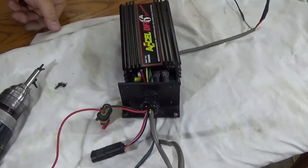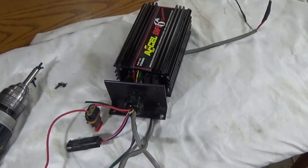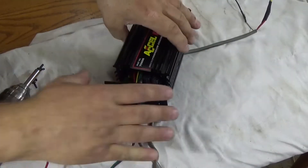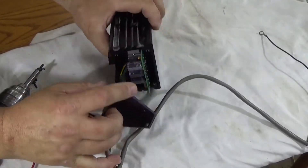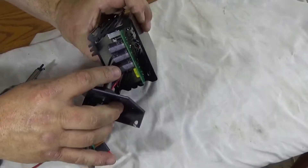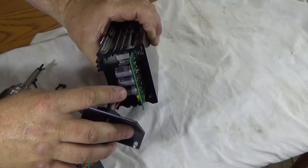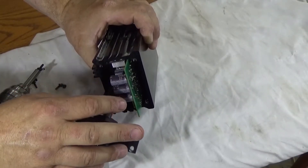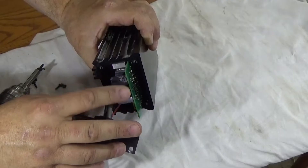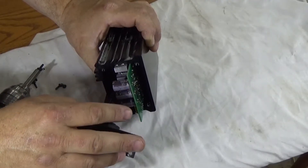This stands for Multi-Spark Discharge, and instead of the inductive type ignition like you have in a regular car, this has capacitive ignition. When you open this up, these things right here are capacitors — they're usually electrolyte-filled components that store electricity. 12 volts comes in, fills these up with voltage, and this steps up voltage to the coil.